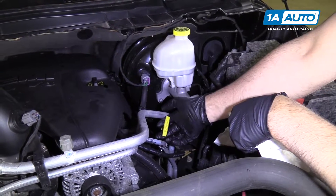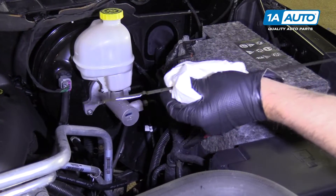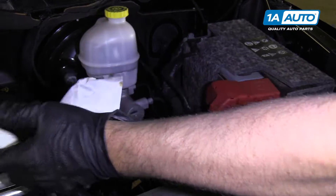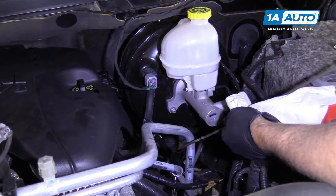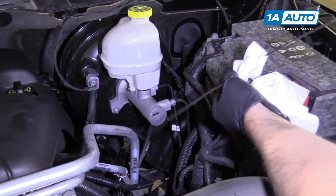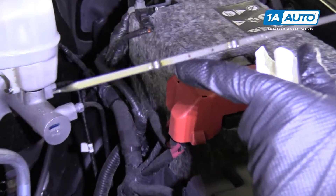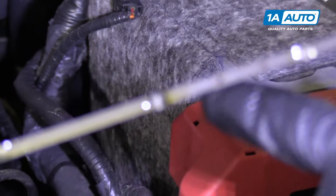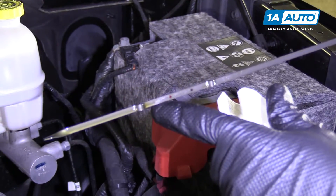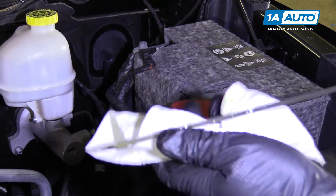After you let it sit for about a minute or two, pull the dipstick, wipe it with a rag, reinsert the dipstick, then pull it out again. As you can see, the oil level is right there. We want it up in the safe zone. It looks to be about a quart low, so we'll add our last quart and it should be good.